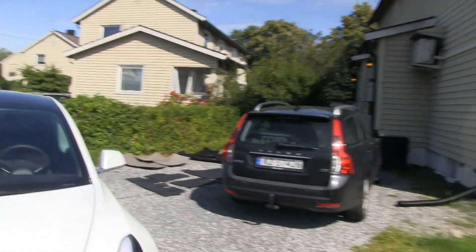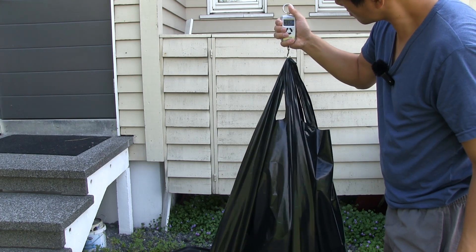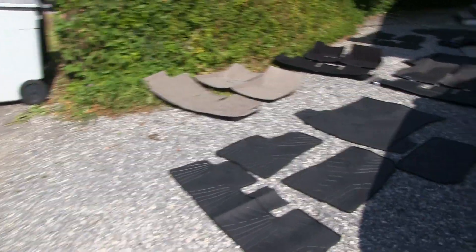Behind me I have five different sets. Some of them are the full set with also trunk and frunk covers; some of them are just for the interior. I made a list of all the specs beforehand and checked the weight of all of these by actually weighing them, not just checking the listed specs.